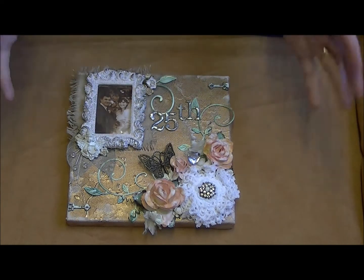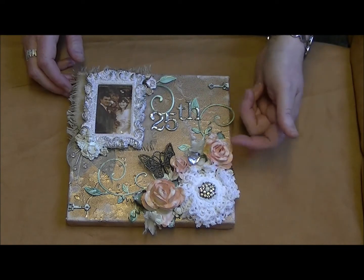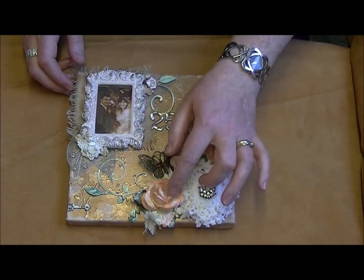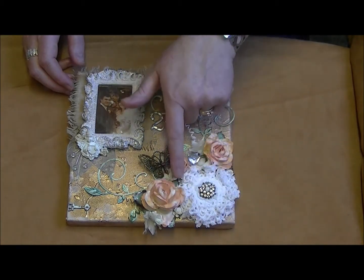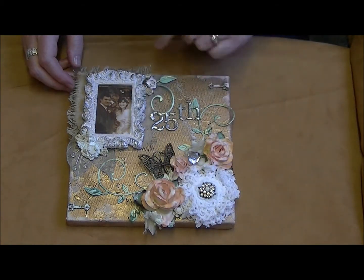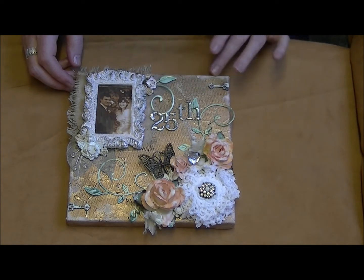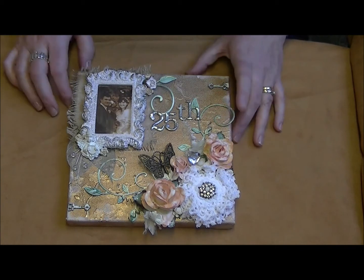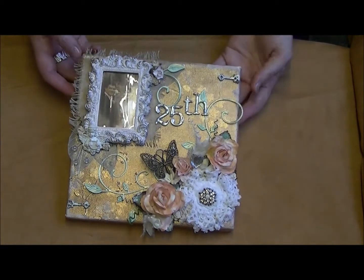When everything was on and mounted, I touched up some of the roses with a paintbrush using the Cosmic Shimmer rich gold just to add color. Then I went over it and brushed some white gesso here and there over the leaves and bits like that, just to finish it off.